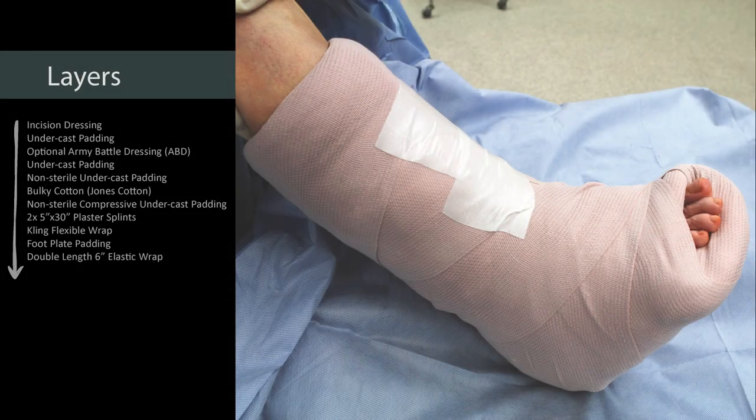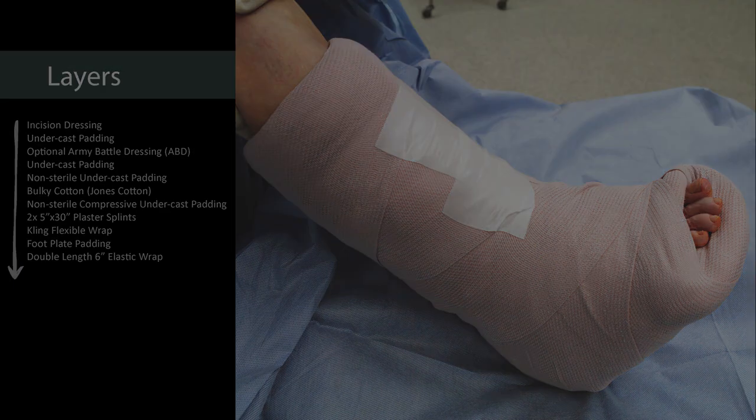This is a commonly used dressing for many of our foot and ankle applications. These are the layers that will be going on to the dressing, and I will go through each one of these as we apply this dressing.